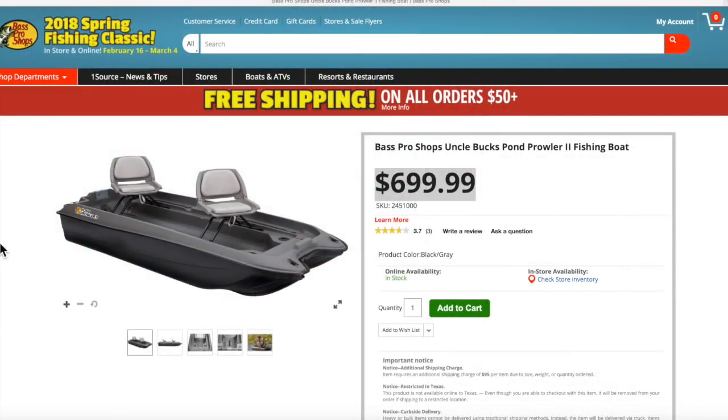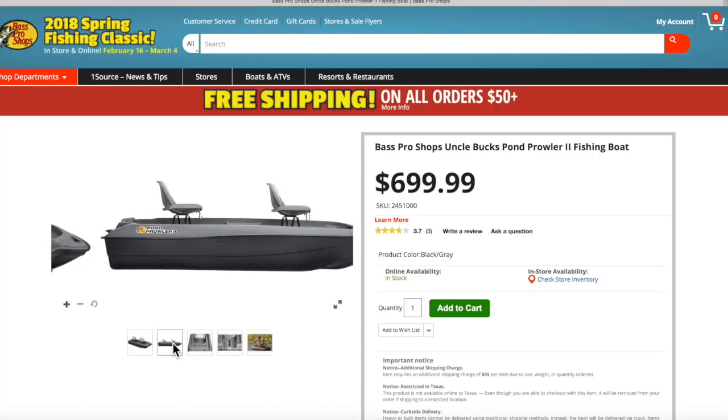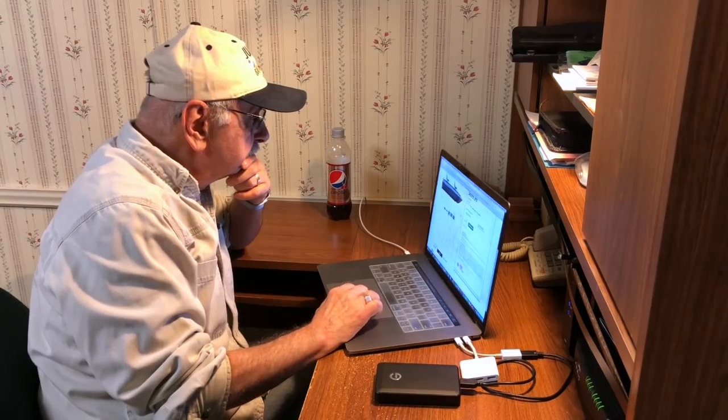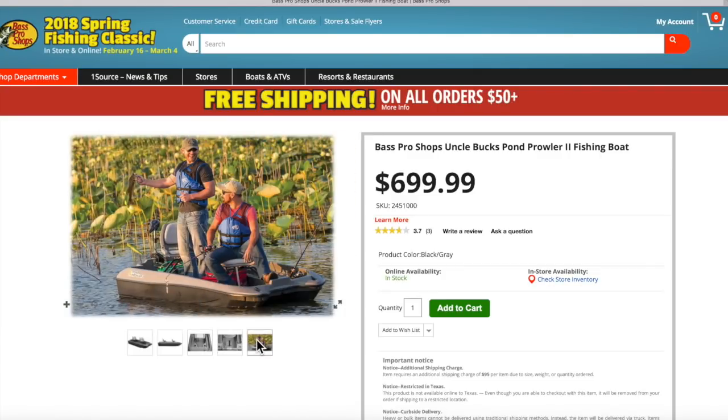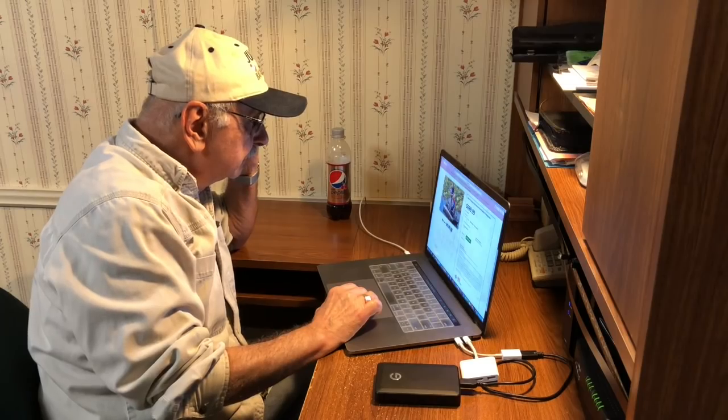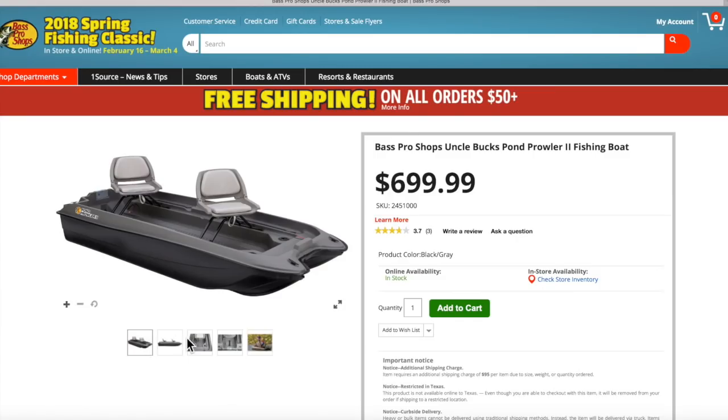This little Uncle Buck's Pond Prowler might be just the ticket. It looks a lot like my old one. Look, it has rod holders. The seats look comfy too, and it's got a nice floor for a camera tripod. It weighs 138 pounds. And look at this — the price is right. I might get this one.